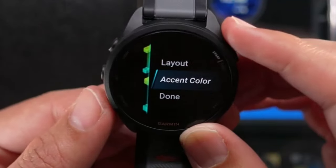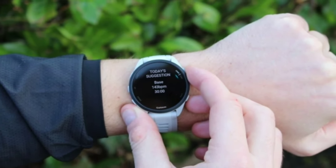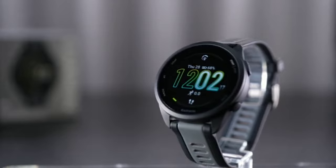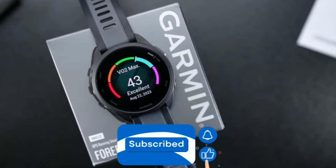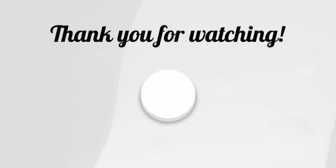If you're looking for a reliable and feature-rich smartwatch that helps you stay on top of your fitness goals and enjoy music without a phone, the Garmin Forerunner 165 Music is definitely worth considering. If you enjoyed this review and found it helpful, don't forget to hit the like button and subscribe to our channel for more tech reviews and updates.